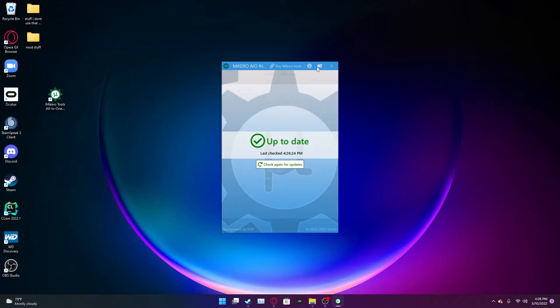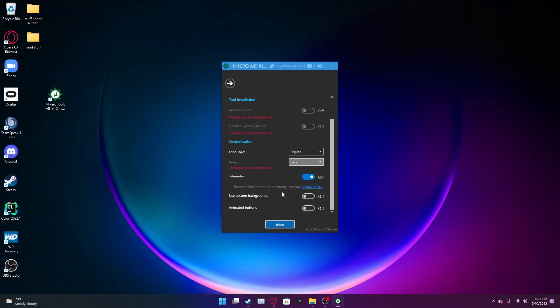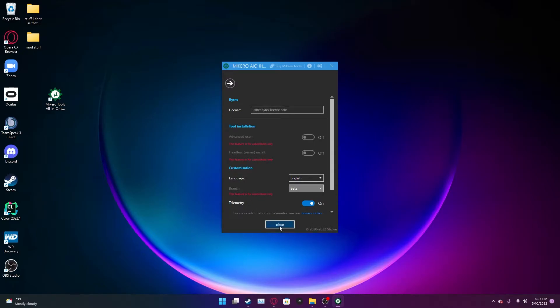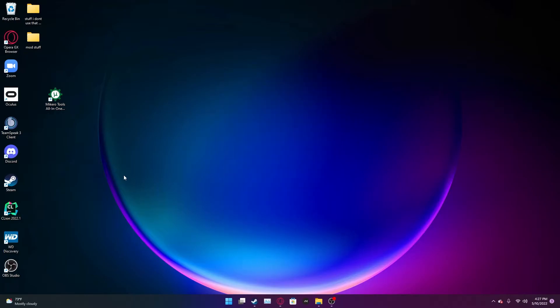There is a paid version. I do not use the paid version and I have no idea what it includes. If you're serious about modding, I would probably suggest getting it — it's made by Sticky. But I do this more as a hobby and for my unit, so I see no reason to get it. Once that's done, it should be pretty quick and easy.